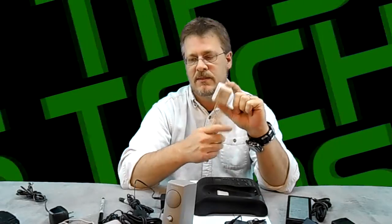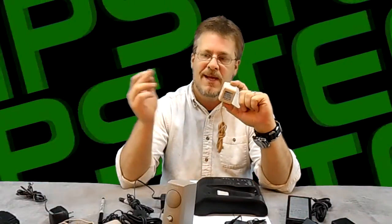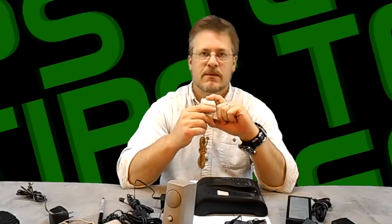Let's recap real quick: DC and AC must match. The milliamps must be equal to or greater than the device that you're using this on. The plus or minus must be center-matched, and the voltage must be the same.